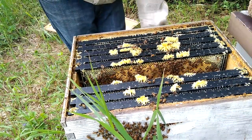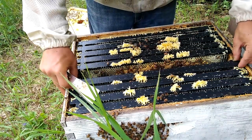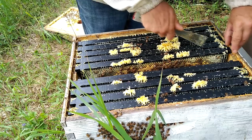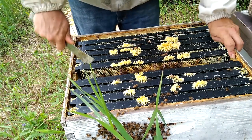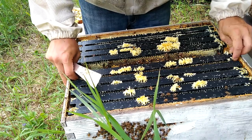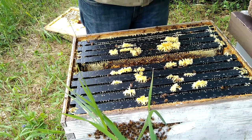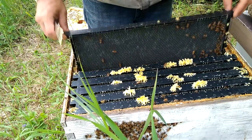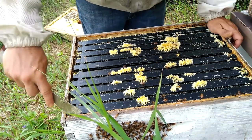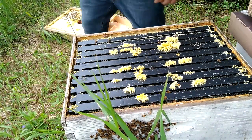Now I'm going to grab these other blank frames and force them to pay attention to them. That's all I'll be doing today — I might add a honey box, but that is all I'll be doing in terms of digging into these brood areas. I'll be right back with some honey stuff.